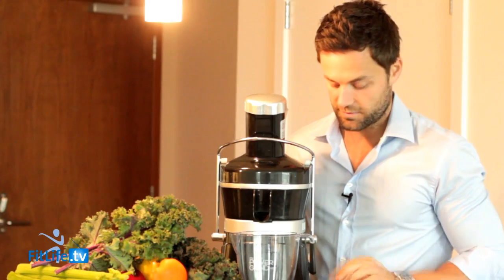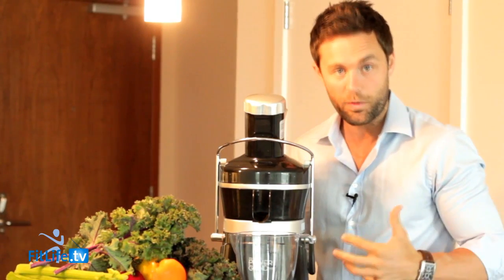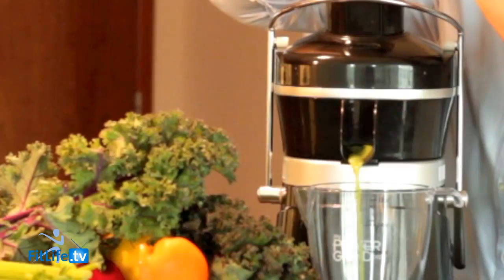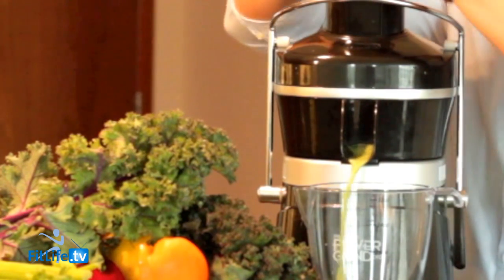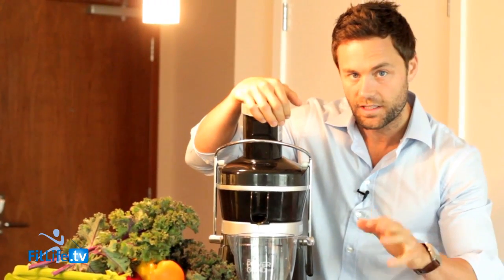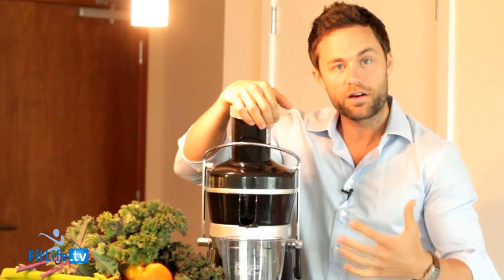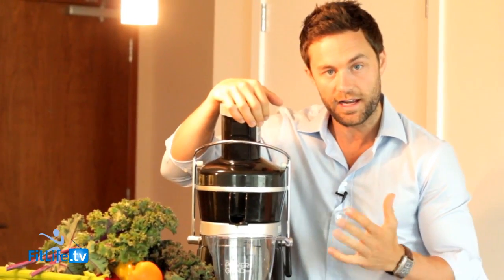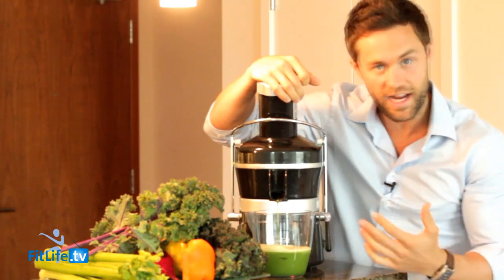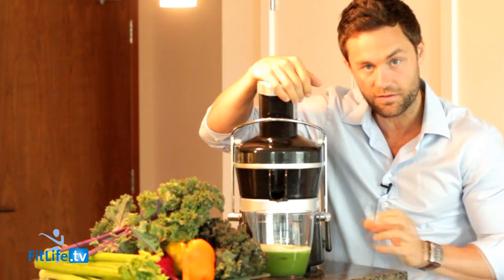One of the biggest things people say is, Drew, I don't have time to juice — it takes a long time to clean this thing. Well, as you can see, there's only a few parts to this and it's really, really easy. This is my favorite part — we get the juice. Notice how quiet this juicer is compared to a lot of the other juicers out there. That's important. Starting with a little cucumber. Notice that the blade actually spins around a lot slower — it's 350 watts. There are a lot of juicers out there that are over a thousand watts, but the reason it spins slow is because it's a slow juicer. When it's slow, you're getting the maximum amount of nutrients out of the actual vegetables.